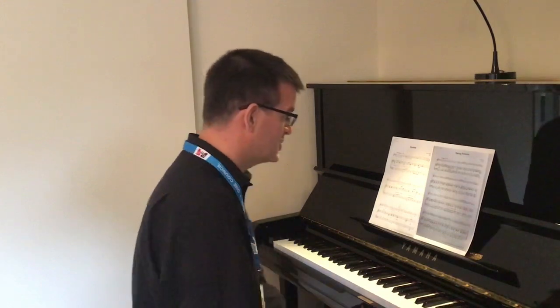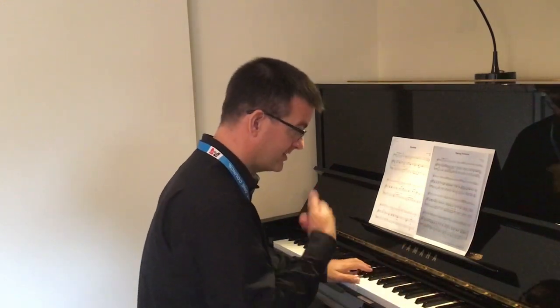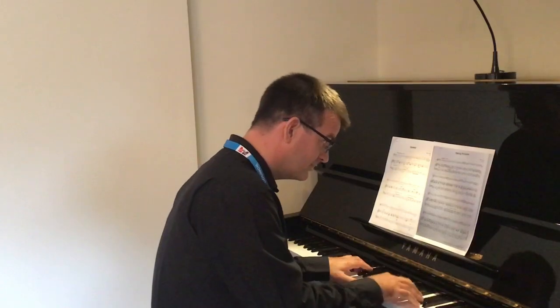Now in bar twelve — that's the bar we just got to — the piano has this little echo of the tune that you just played. So listen out for that to help you to come back in ready for the next phrase.